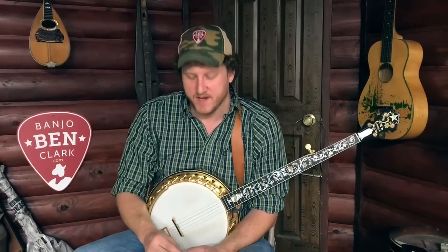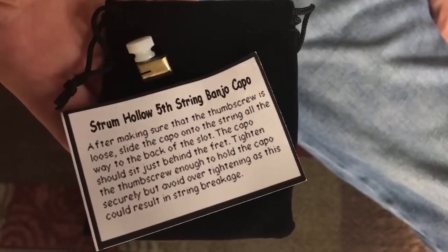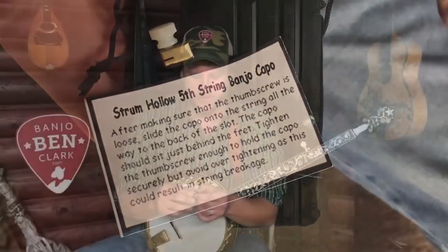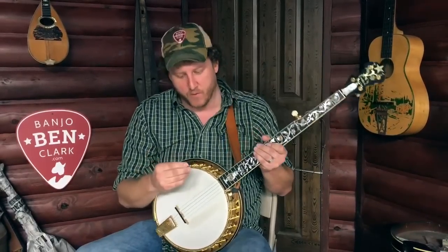They sold out really quick. But what that did was stir up this other company who has started making a virtually identical version since then. We've got those back in because we thought our customers, based on the response of the last video, would like to have this. And I'll kind of explain how it works.